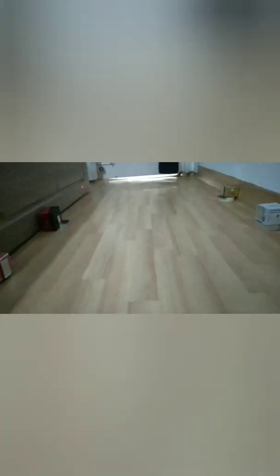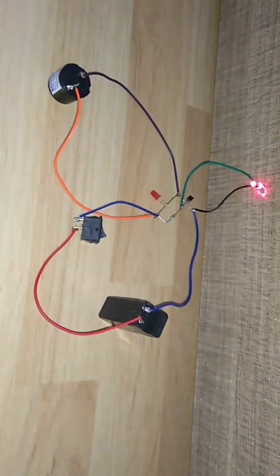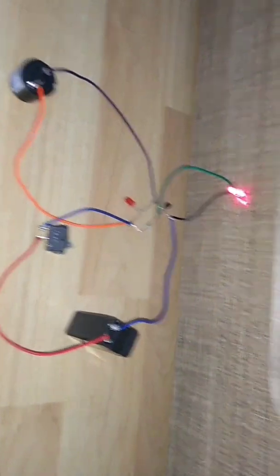As you can see, there are 4 mirrors placed in such a manner that the laser ray after reflecting from one mirror acts as the incident ray to the other. Finally, after getting reflected 4 times, the final ray appears at the place where the circuit is going to be placed. Now place the circuit in such a manner that the laser falls directly on top of the LDR, that is the light dependent resistor.